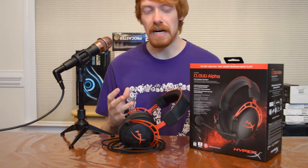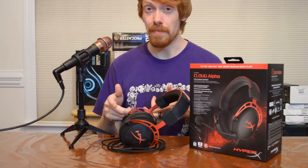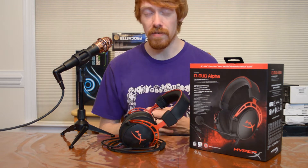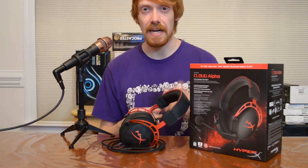Everything that comes in the box with this headset is basically what you see right here, minus the microphone — I kind of forgot that back at the house, but we'll take a look at the microphone later in the video. You get a headphone cable, the headset itself, and of course a microphone with the little windsock on the end of it.